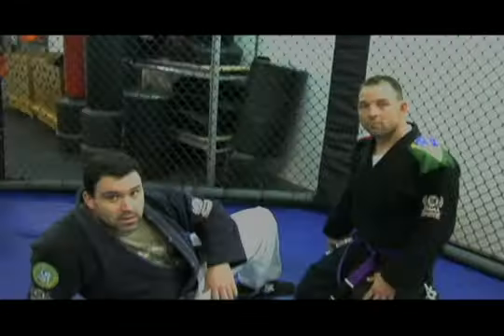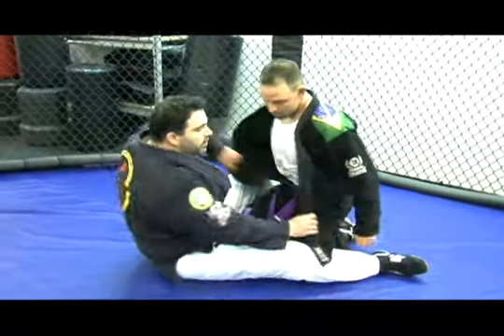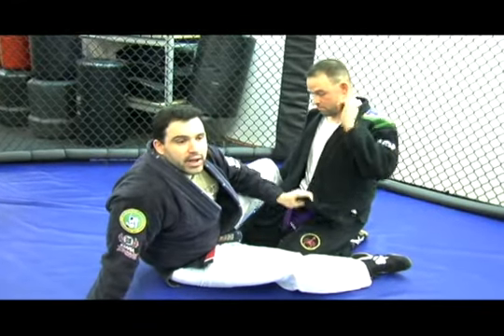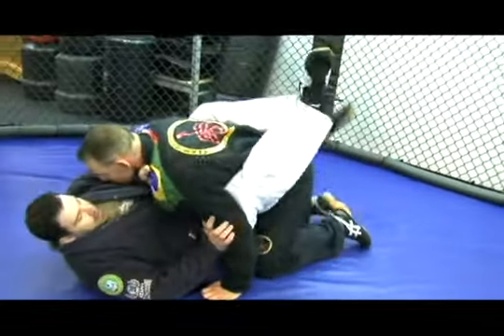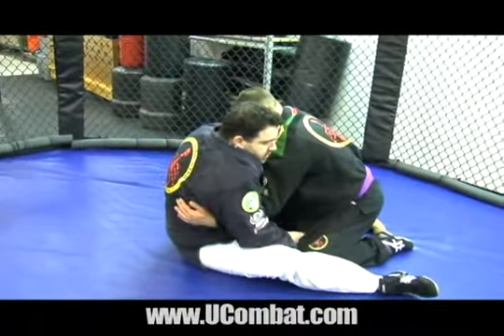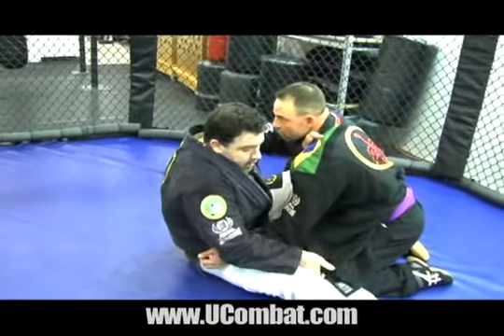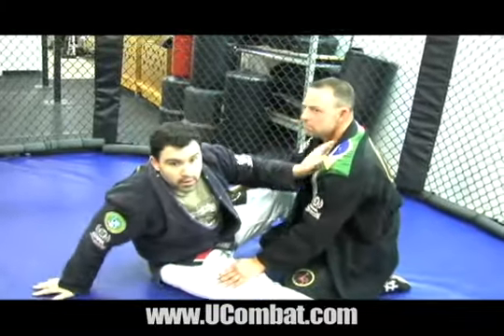So do you have any moves you can show us that involve a gi? I do, and after that I have another one without the gi I want Jason to show as well. So a lot of times in a jiu-jitsu match, you're going to see the jacket tear out like this everywhere, flying all around. A lot of people have gotten really creative with how to use the jacket. What I like to do is have a guy right here, maybe try some sweeps and different things, and I'll actually take this part of the jacket right here — I've got my hand right in here at the top — and come around and get a gi choke right there with it.